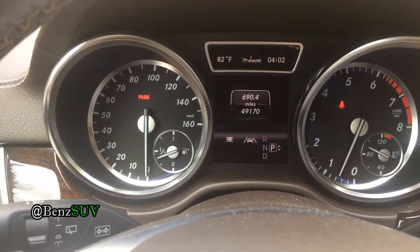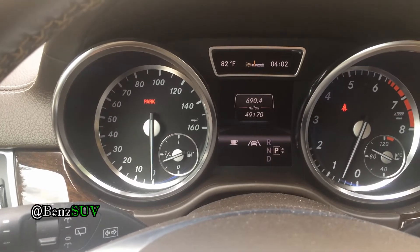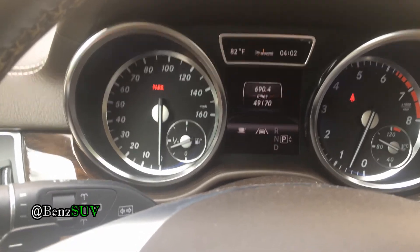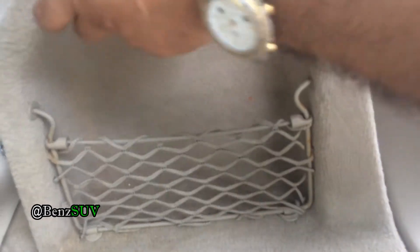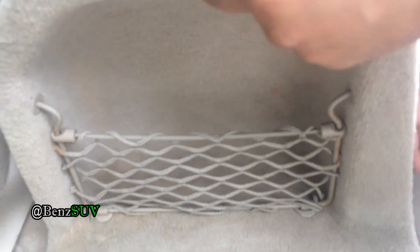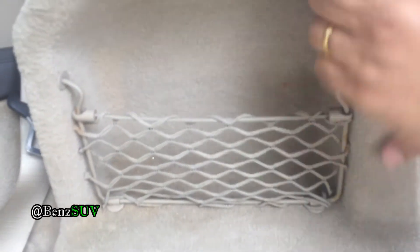Now I'm going to go back and do the right one. The process is the same — you crimp the wires. On the right side, tug towards you and lift up. It just takes some wiggling — don't force it or you may break something. Just wiggle it out; there are tabs that hold it in place.